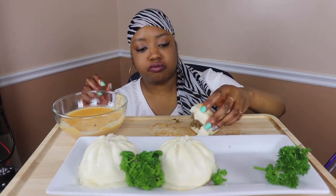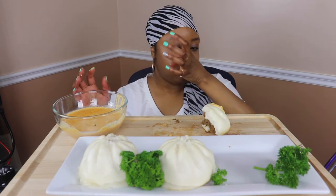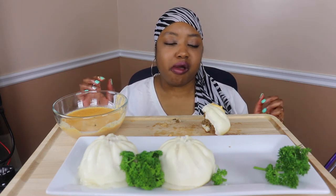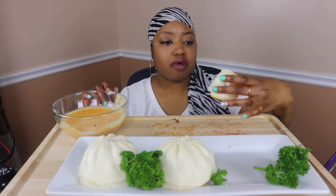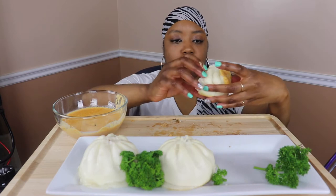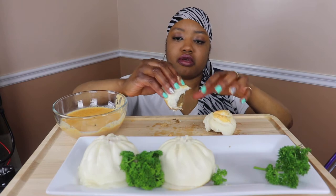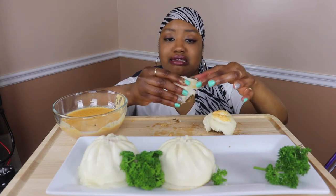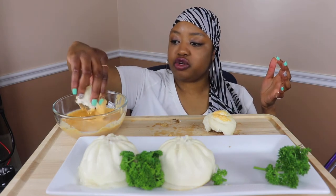Chapau! They come frozen — there were four in the pack for like $7.99. I love trying new foods because I would try anything twice, and I'll definitely be trying this again.